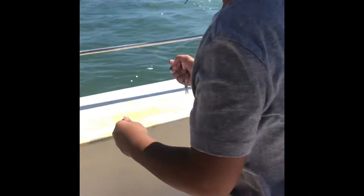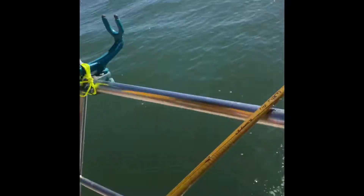A shark! You got a shark? I got a shark? Yeah. You gotta get a picture with that one. I already got it right here. Good job.